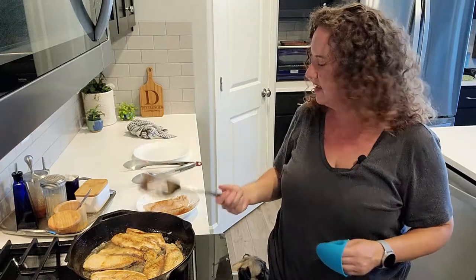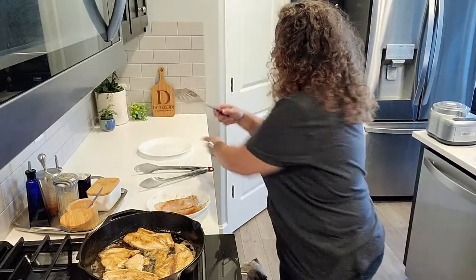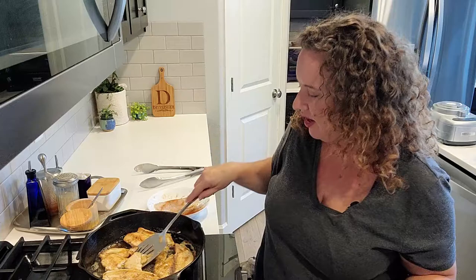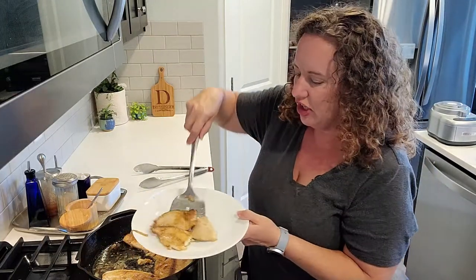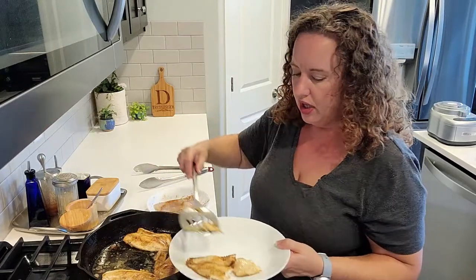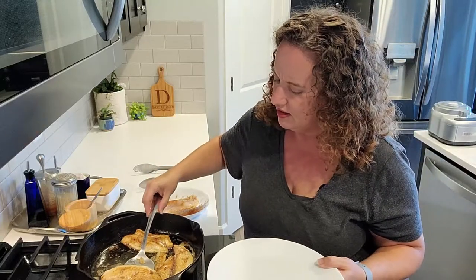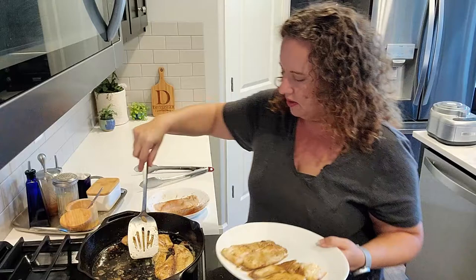I'm going to give this a few more minutes on this side and then cook up the other two pieces I didn't have room for. I was trying to see if the fish was finished cooking and one of mine fell apart - but the good news is that's a very good indicator that it is done cooking. When fish is done it'll gently flake apart like that, so that one won't be so pretty but that's okay.